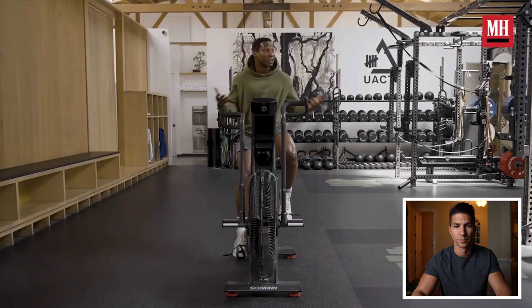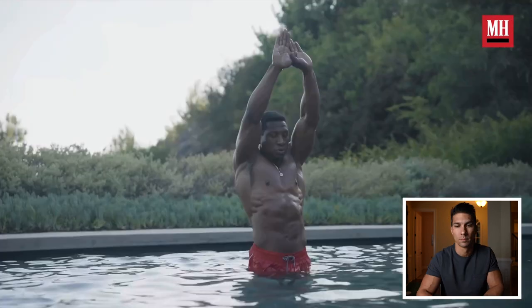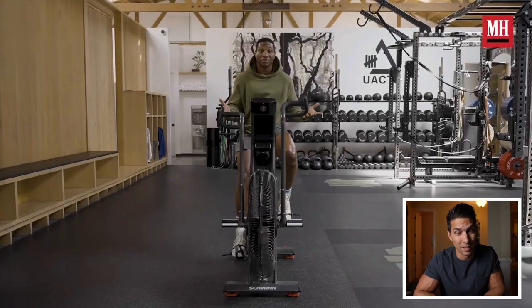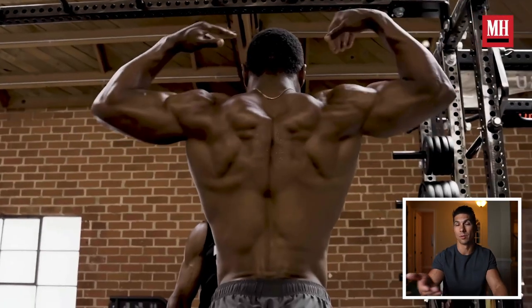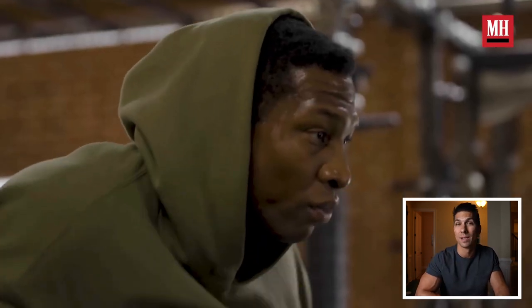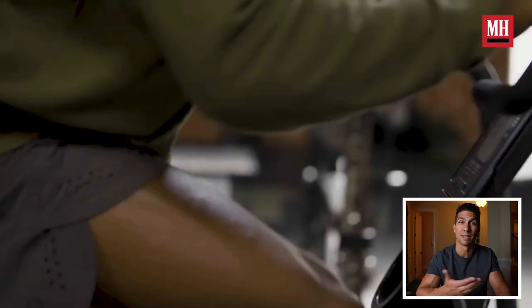Jonathan Majors introduces himself: 'This is the gym, this is how I train. Training and working out are very important to me. I try to challenge myself.' The first point that's important to note is that training is important to him — it's not just something he does for roles. So find some kind of exercise that you enjoy. It doesn't have to be lifting weights, but enjoy what you're doing and it'll last.